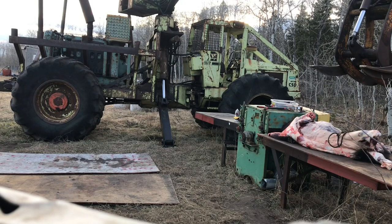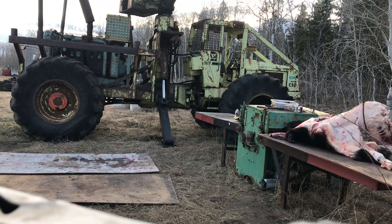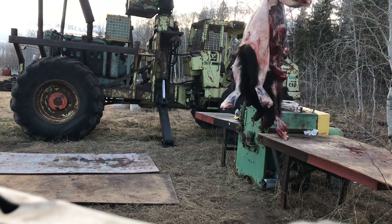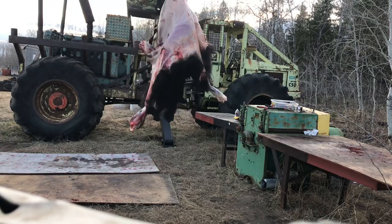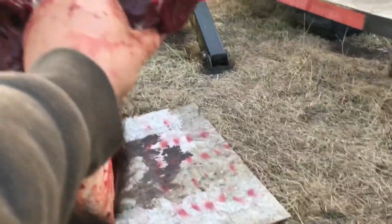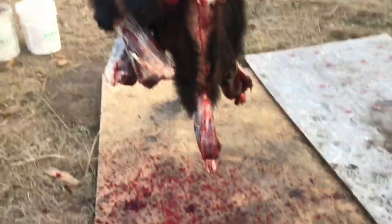After making your initial cuts and getting the legs skinned out, you use block and tackle — most people use that. I'm spoiled with some forestry equipment. I case-skin the head out; the back still needs to be done. I always do it over some wood so as the fur falls it doesn't get full of dirt and grass — keeps it cleaner.